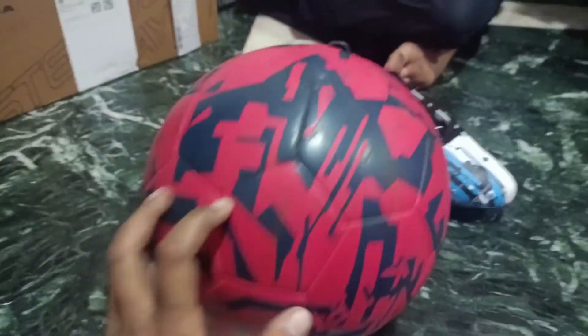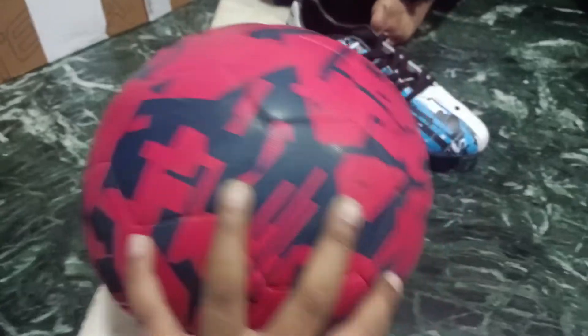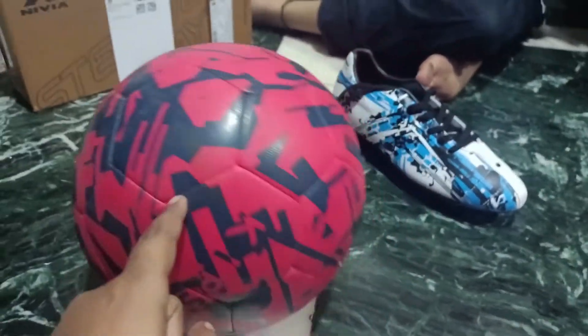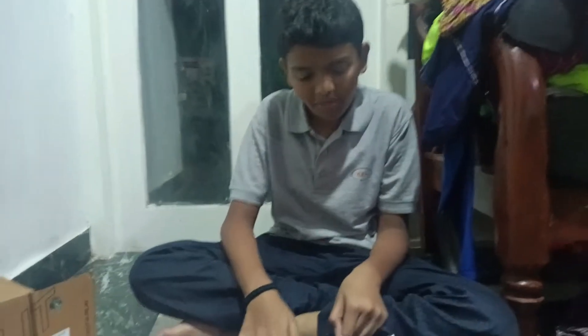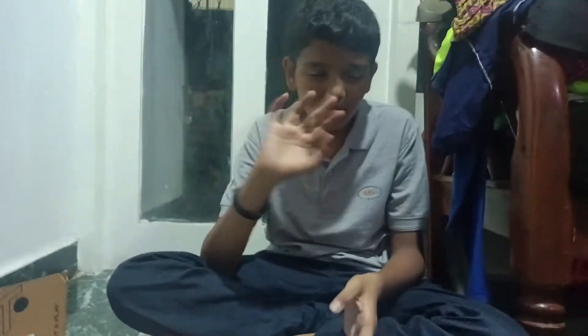If you want the ball, please enjoy the video. If you want the ball, please like, share and subscribe. Thank you guys. Bye bye.